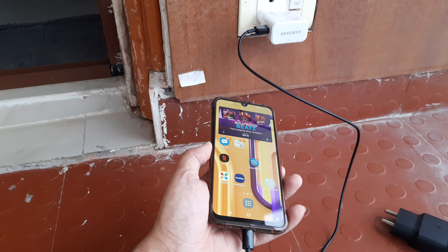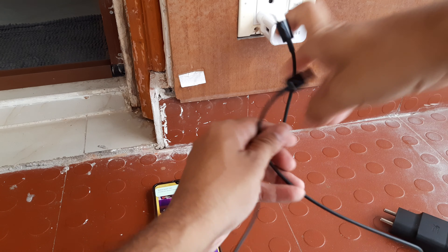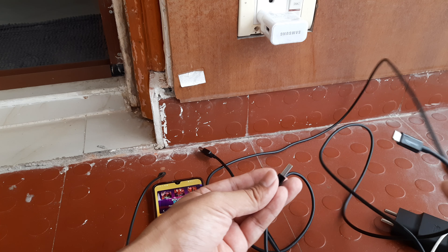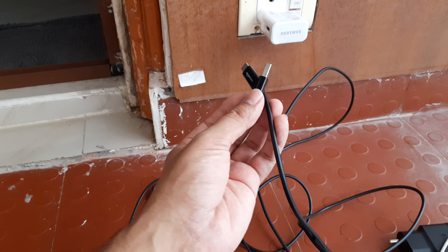And you can see it's charging and it actually supports fast charging! So I thought this is what you need — simply this cable is what you need. Something like this is available on Amazon. I got myself a much bigger cable because I needed a longer one, and this I bought from Amazon Basics. I will give you the link in the description.